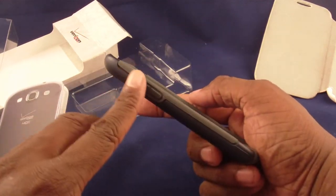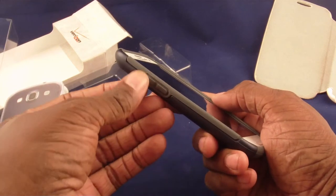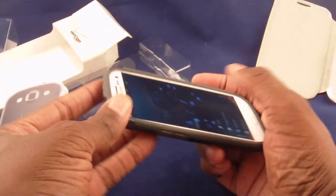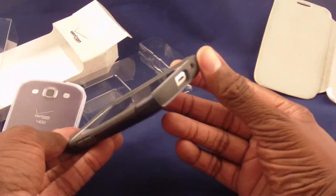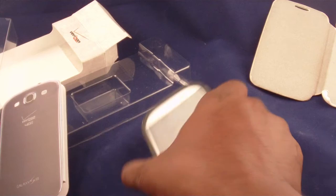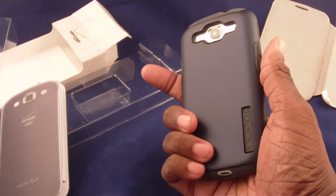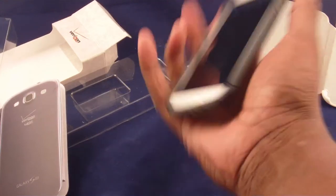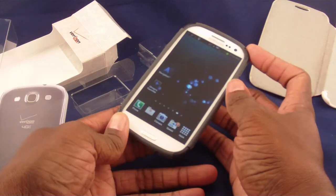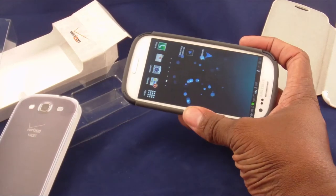You obviously do have some level of protection — the side buttons are totally covered over, the power button is totally covered over, and of course they had to leave holes for the noise-cancelling microphone, the regular microphone, and the connector at the bottom. It's better than the actual phone itself if you're having some trouble holding on to it. On a side drop, it's certainly going to protect it.